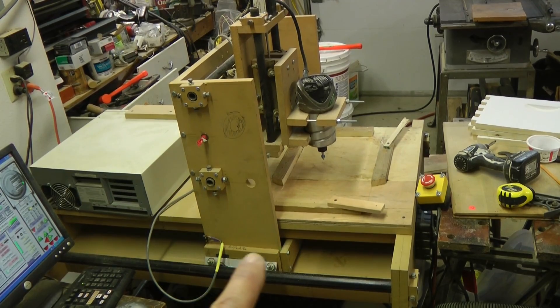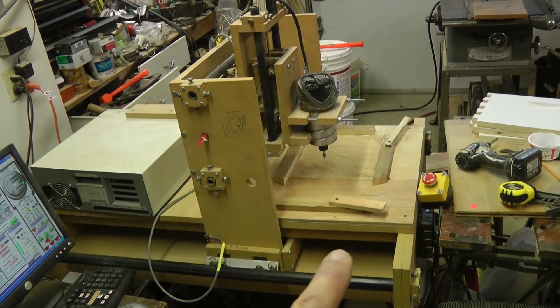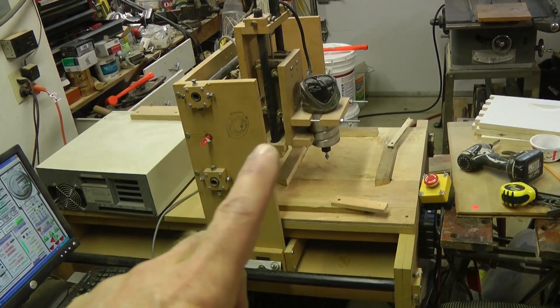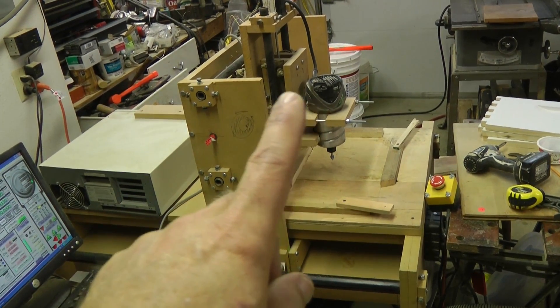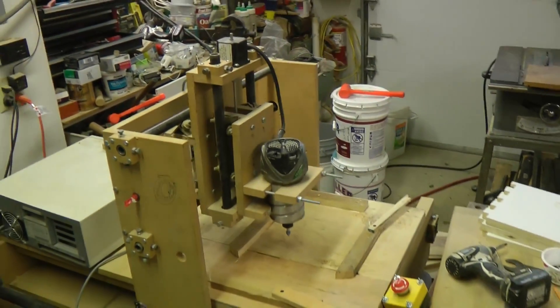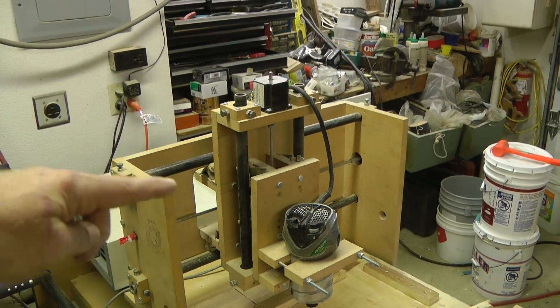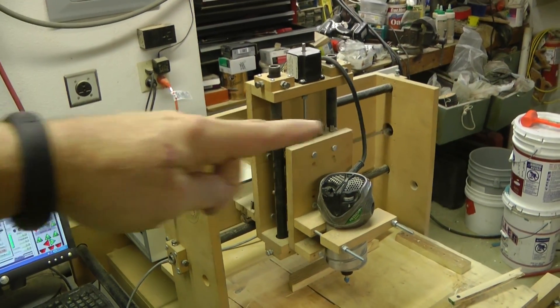This is the x-axis. This moves back and forth this way. And then the y-axis is up here — come around so you can see it. Here's the y-axis; it's running on these two and it's running that way.